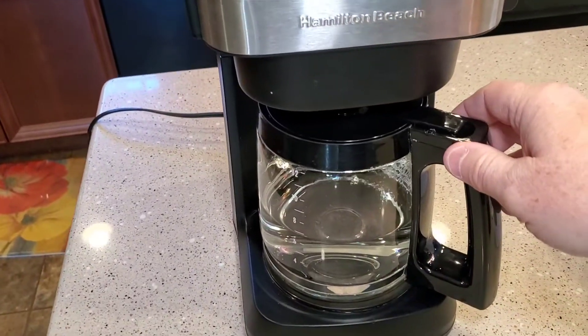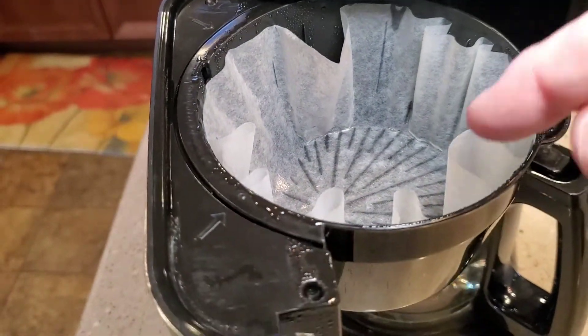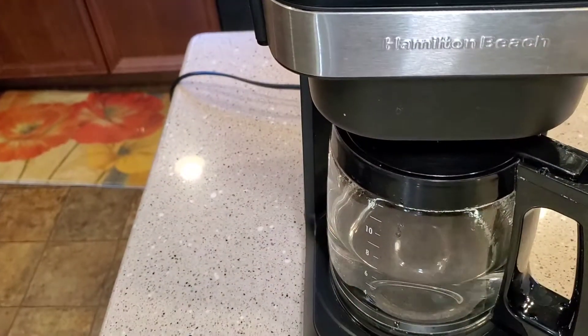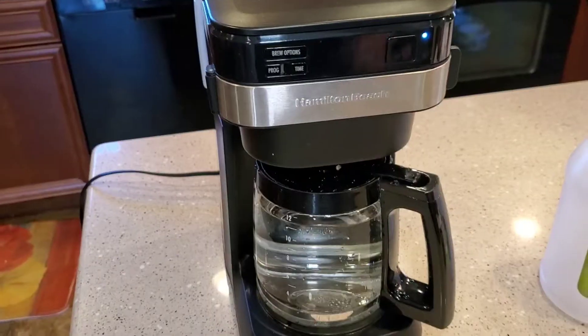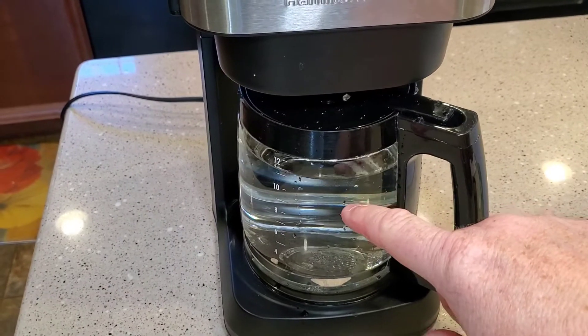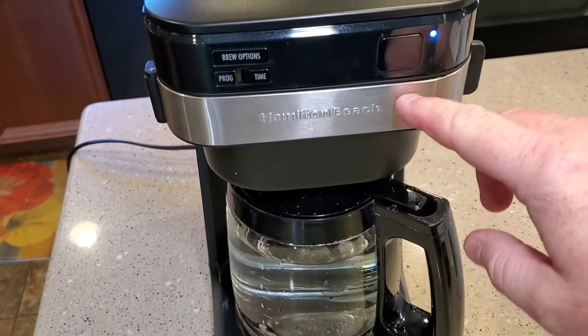Okay, so I've got the vinegar run through. You can check your filter — you may have some calcium deposits in there. I'm going to go ahead and throw that away, then fill this up with water and run just water through it. I've now run three pots of water through it and everything seems to be clean. I'm going to rinse off the filter basket one more time.